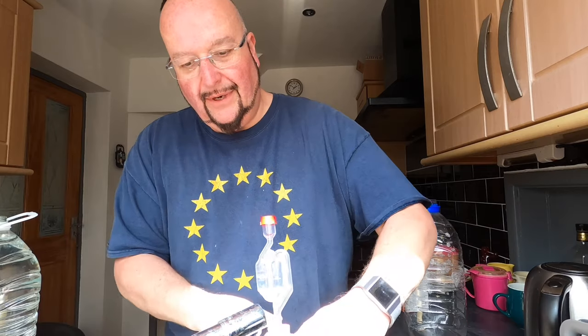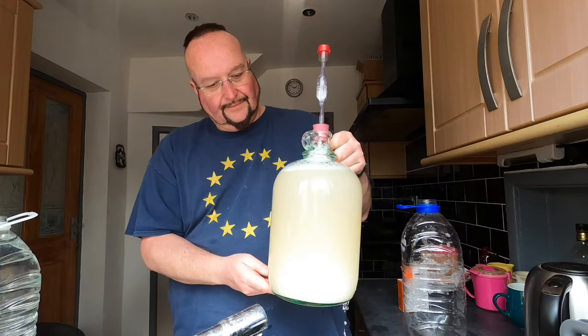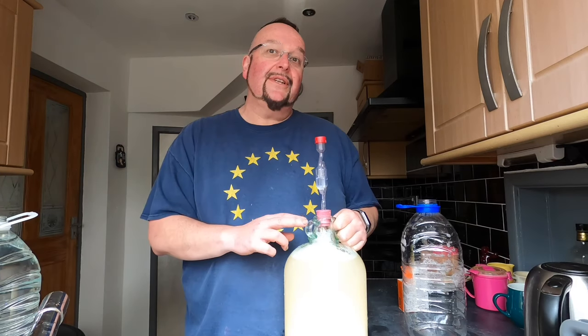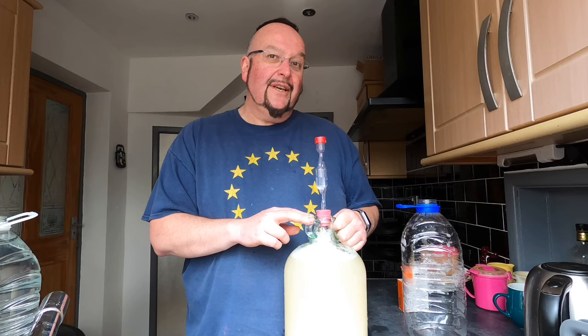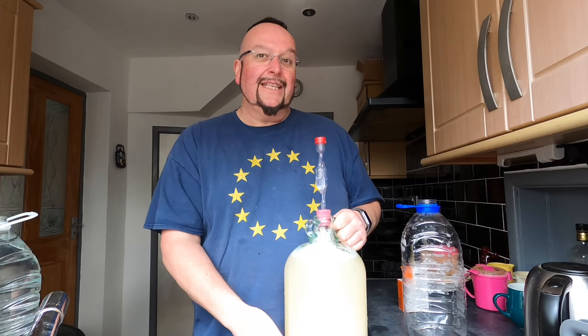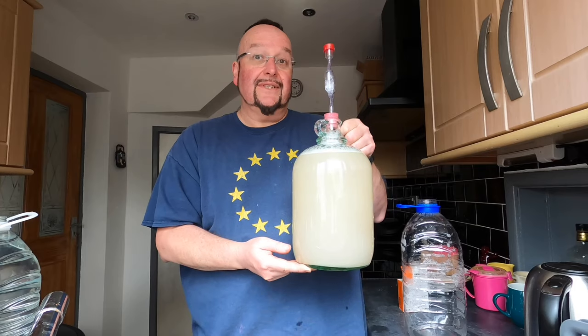Just give my demi-john another rinse. I'm probably going to leave this for a week now before I bottle it — we'll see how fast it clears, but I'm in no hurry and I would like it to be as clear as possible. So I'll see you later folks.